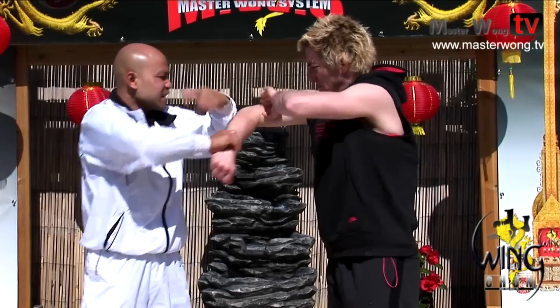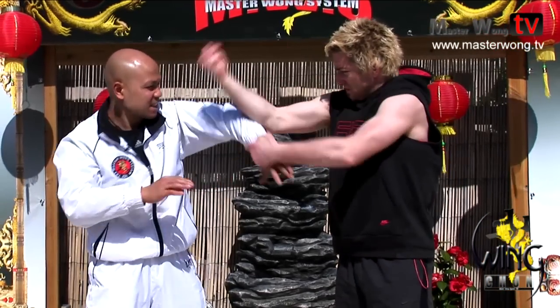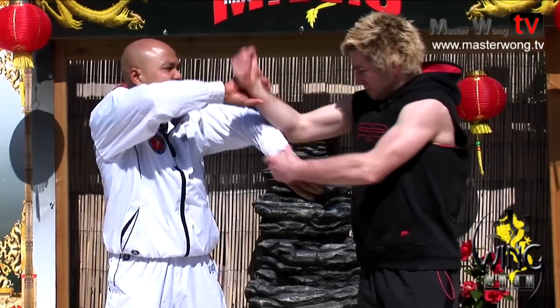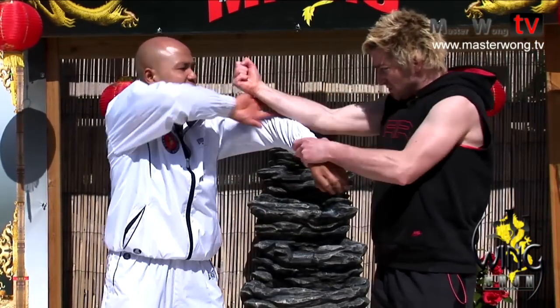Why do we turn the hand like this all the time? You turn, then grab and turn like this. You stick to the arm and then turn. Instead of some approaches where you punch straight like this.